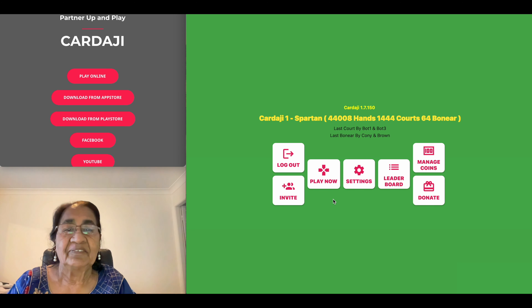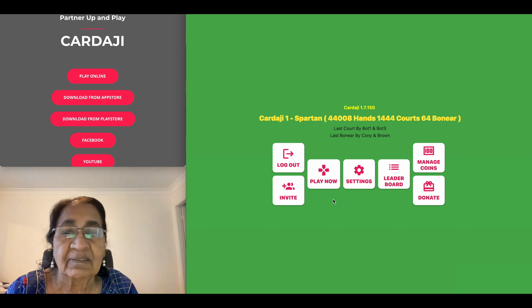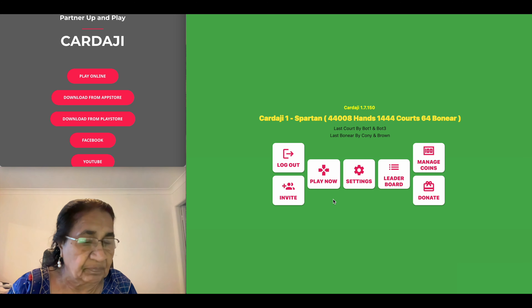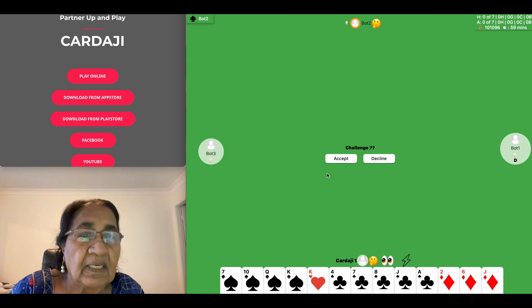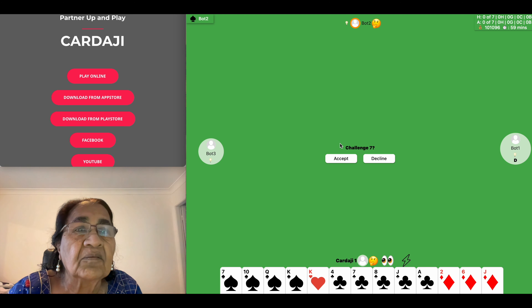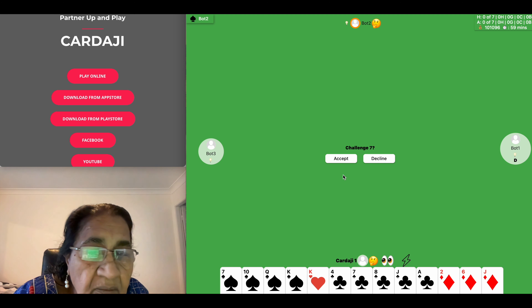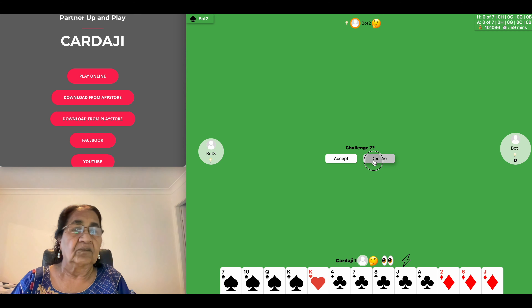Hello everyone, namaste, welcome to my seven hand card game challenge. Let's play — you can click on play now. My partner has set the trump and I got some good cards, but not good enough to make seven hands in a row.